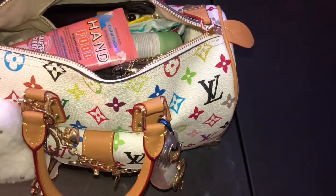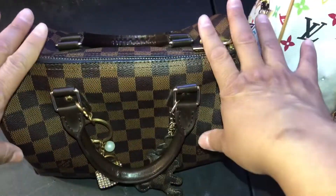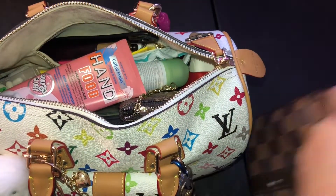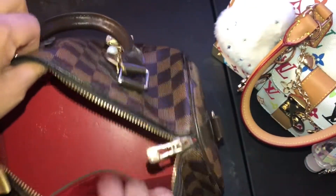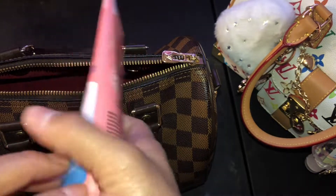I'm going to be changing out to my smaller Speedy replica 25. This will be my fall, probably going into winter bag. Not sure how long I'm going to be carrying it, but we'll see. I know everything is not going to fit inside, but we'll see what can fit.